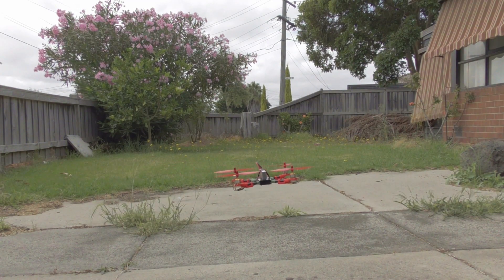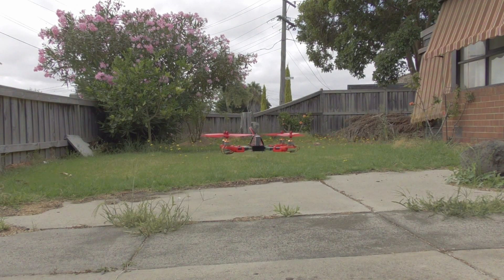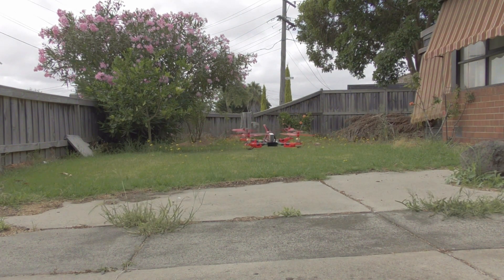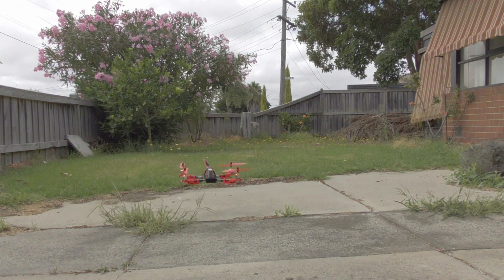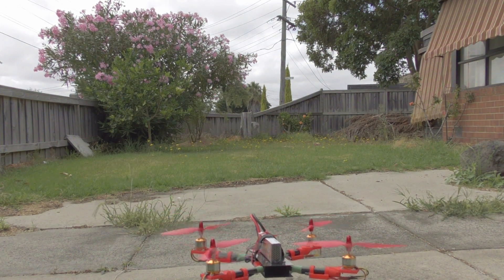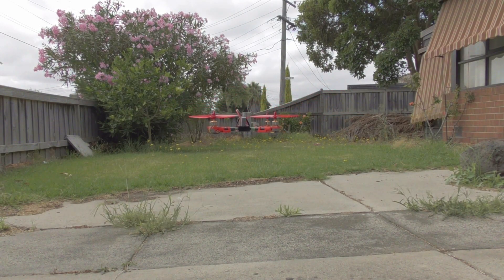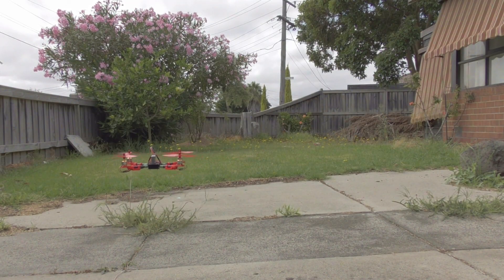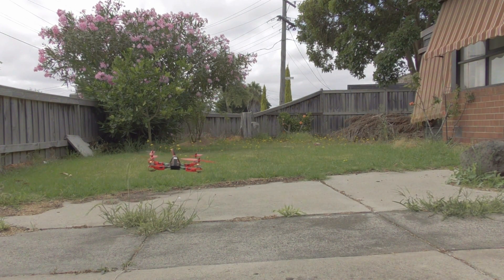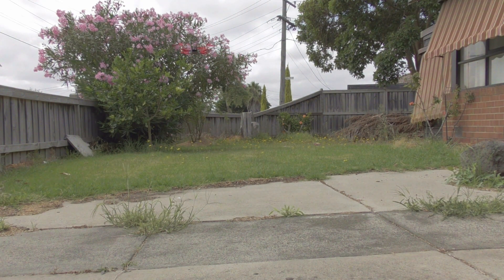I'm trying to trim it. Now it drifts to the right. It's quiet. Yeah, I think it's pretty good. I'm going to go up a little bit. Still drifting to the left a little bit.